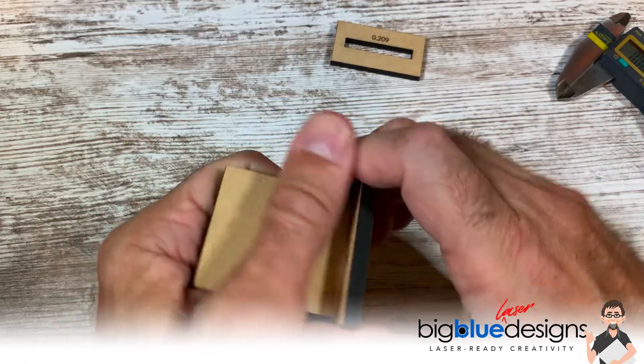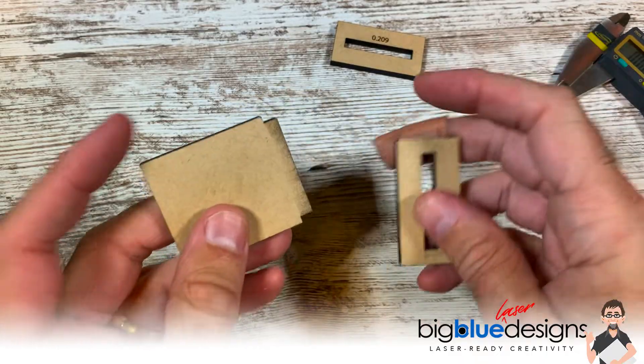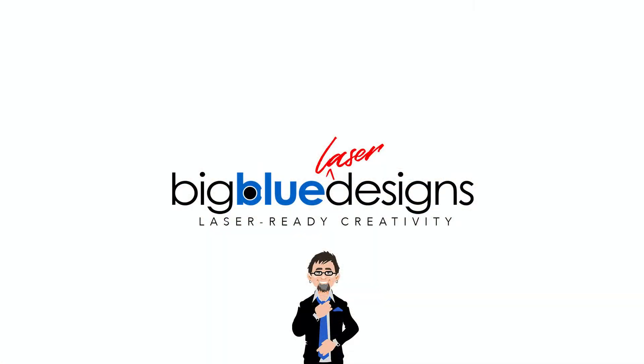That, in effect, is how kerf works — it's kind of hard to get out now. So I'll come back and do another video, but I just wanted to show you something really fast in about 90 seconds how that works in real life. I hope that helps.